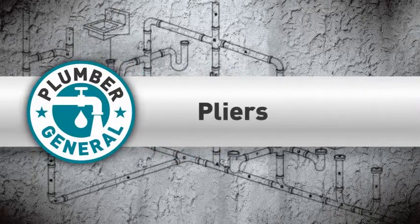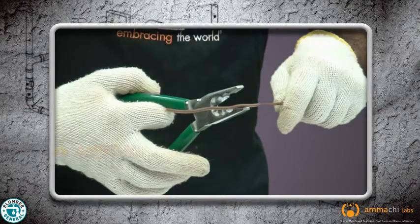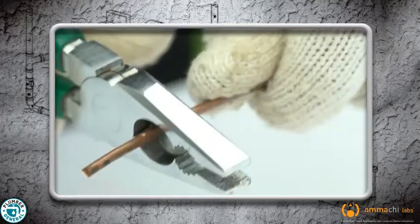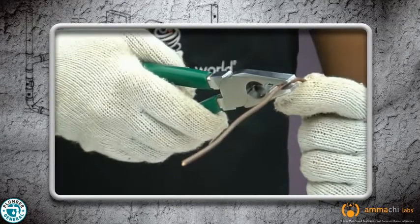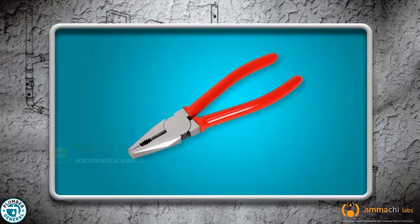Pliers are scissor-shaped tools with jaws that have teeth that help to grip objects. Pliers are used to hold, cut or bend material. They are made from high carbon steel.